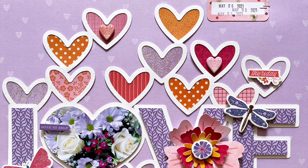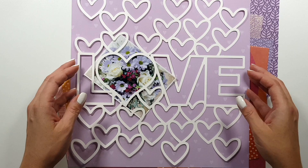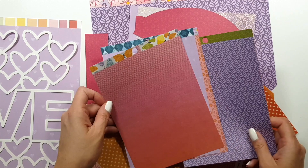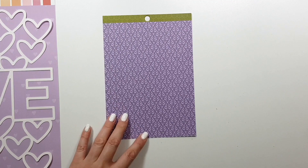Hi there, Yoga here, and today I'm sharing a new layout for the Page Evans design team. I was working with the Wonders collection and I wanted to work with some specific colors — this is one of my favorite color combos ever: purple, orange, and pink. Wonders is full of these colors.